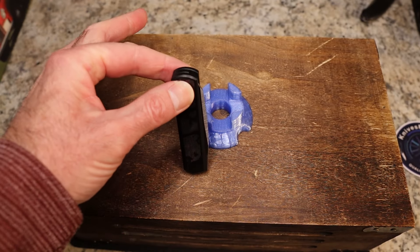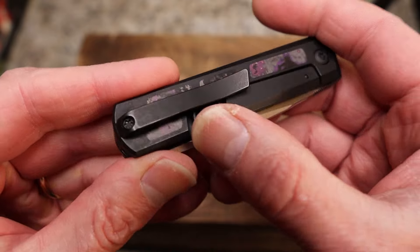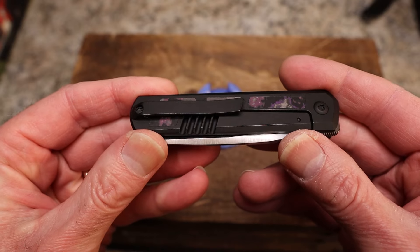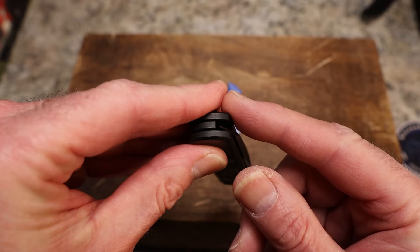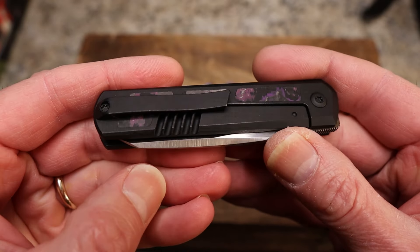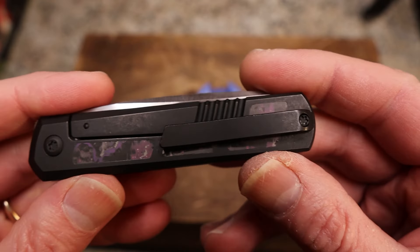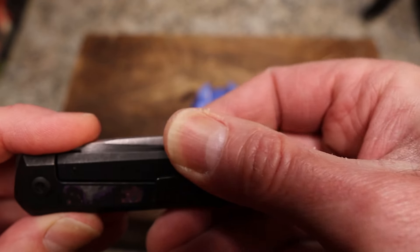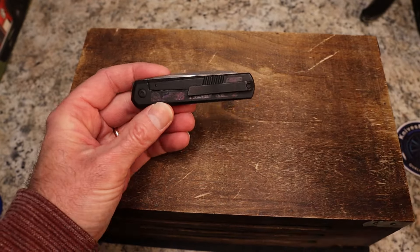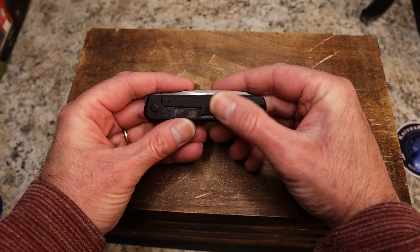This guy goes in and out of the pocket very well, sits well, and has good retention. It carries extremely thin in the pocket. My only comment is that because this part sits against the outside seam of your pocket, when you pull it out you feel that catch — I think if you carried this every day you would eventually tear the snot out of your pants, just because of how close they are together.